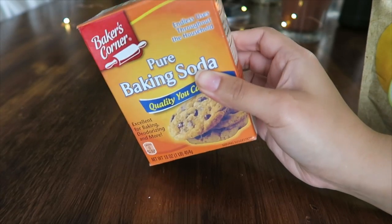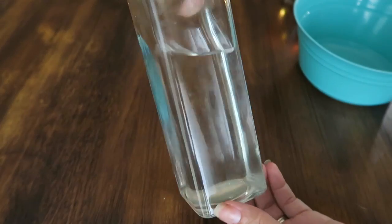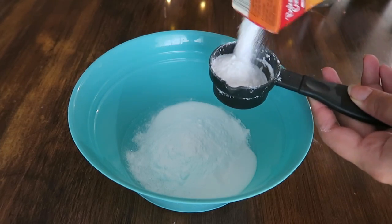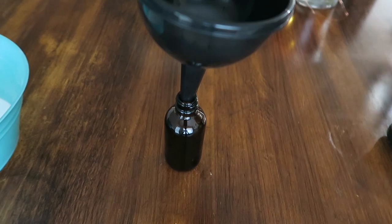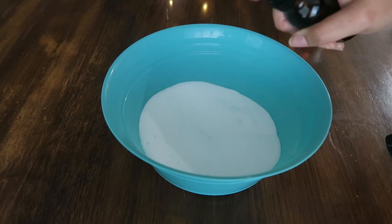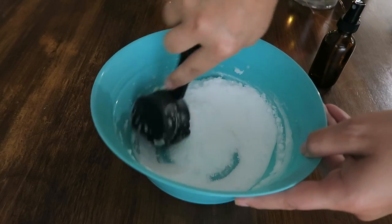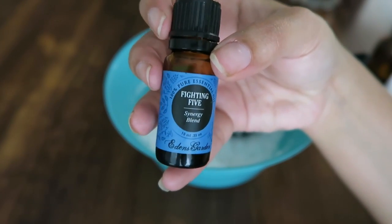Next up, we're going to make some toilet bombs. For exact measurements, I'll have that all linked in the description box. You'll need baking soda, citric acid, hydrogen peroxide, and vinegar. In a mixing bowl, pour in all the dry ingredients — the baking soda and citric acid — and give it a good stir. Then, using a small spray bottle with the vinegar and hydrogen peroxide mixture, spray it over the dry ingredients while stirring. Spray about three-fourths of that mixture, then add 15 drops of a disinfecting essential oil of your choice.